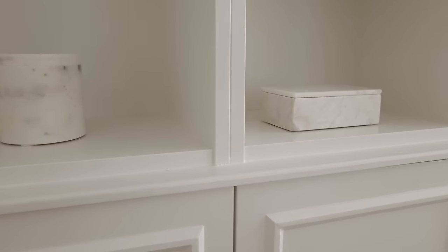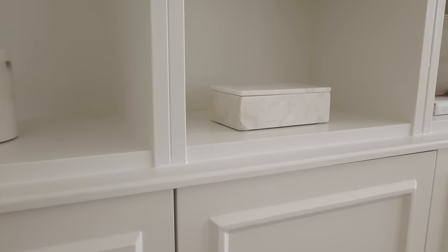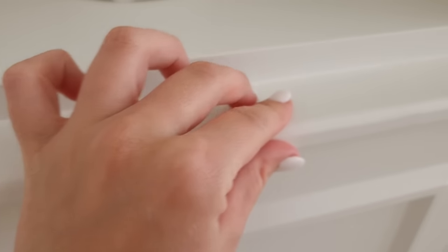Step seven: the next step is the tabletop. Measure the depth of the construction and decide how much you want the tabletop to go over the cabinet doors, then measure the length on top of the cabinets and cut out a long piece of MDF. We needed to cut out three pieces of MDF because our bookcase measures four and a half meters.